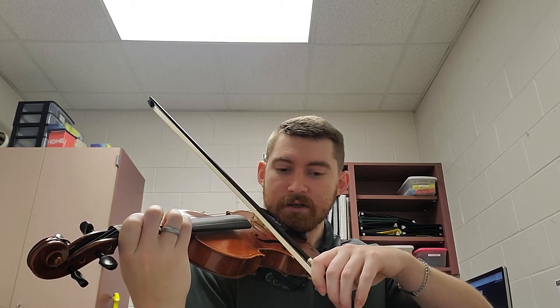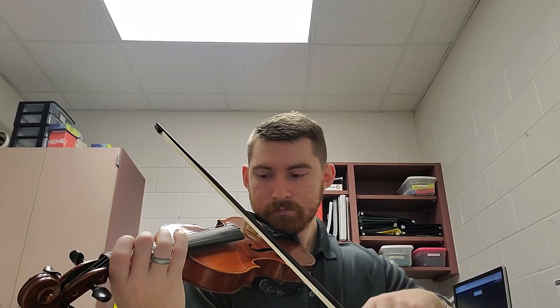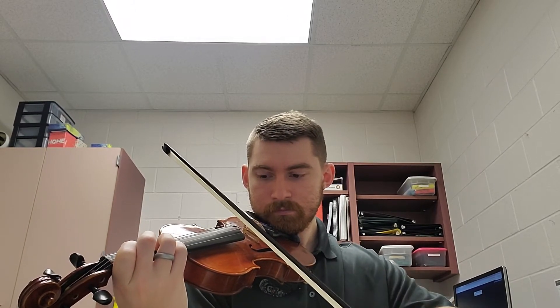Here we go, from the beginning. And one, two, beginning, and go. Low two. Here it comes. One tay, two tay, three tay, off.